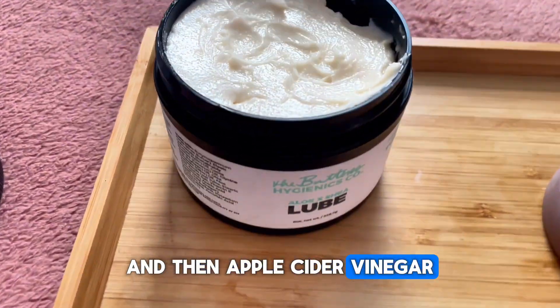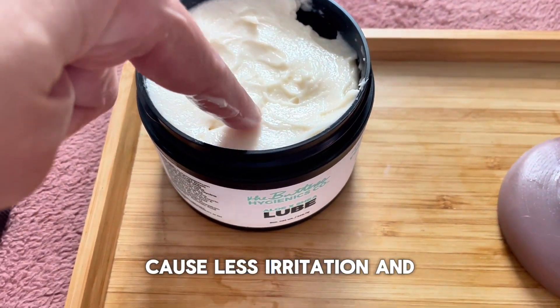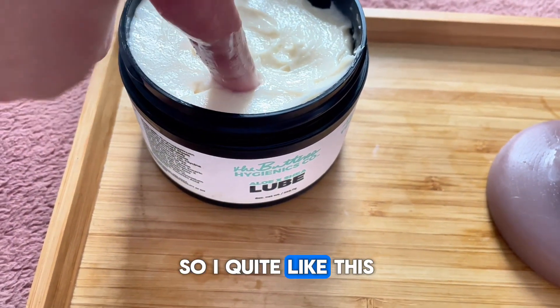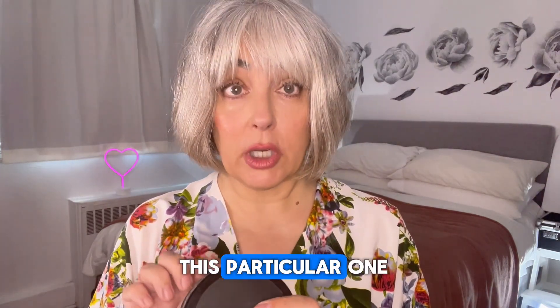And some vitamin C also possibly. And then apple cider vinegar, so acetic acid. So these are things to help perhaps cause less irritation and UTIs and yeast infections — less chance, right? Like because everybody's individual. I quite like this company because of the consistency of their lubes, but I've never tried this particular one.